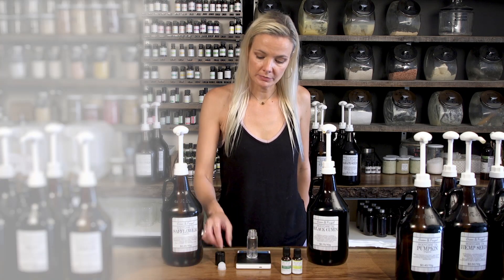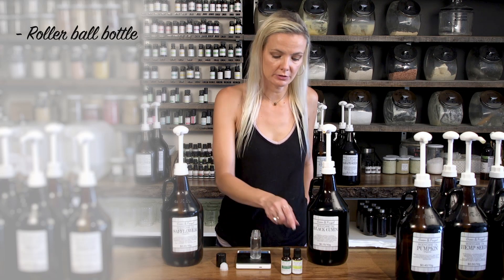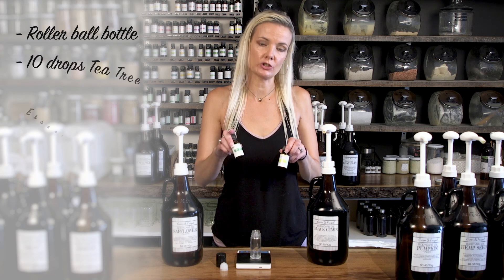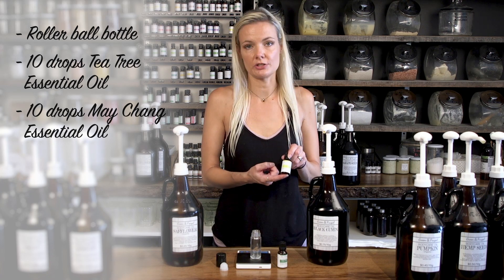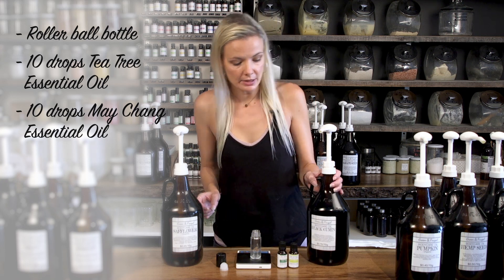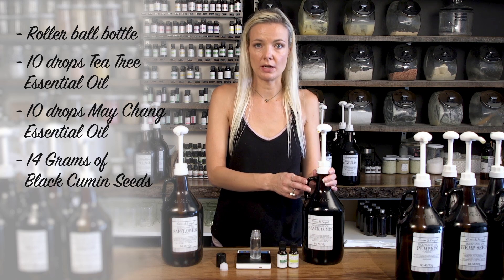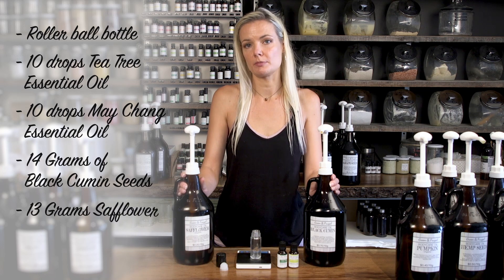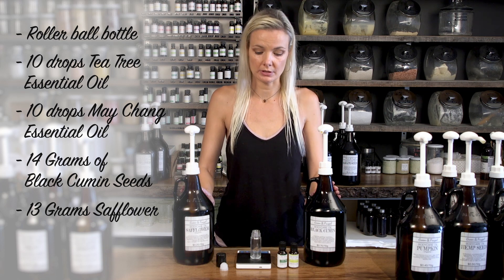We have our rollerball bottle, the attachment, and the lid — all available from our Green and Frugal shop. We're using antibacterial essential oils: tea tree and Mei Chang, also known as Litsea Cubeba, which has strong antibacterial properties and smells like lemongrass. We also have black cumin seed for its antibacterial and healing properties, and safflower because it absorbs really well into the skin — we don't want greasy underarms getting onto your clothing.